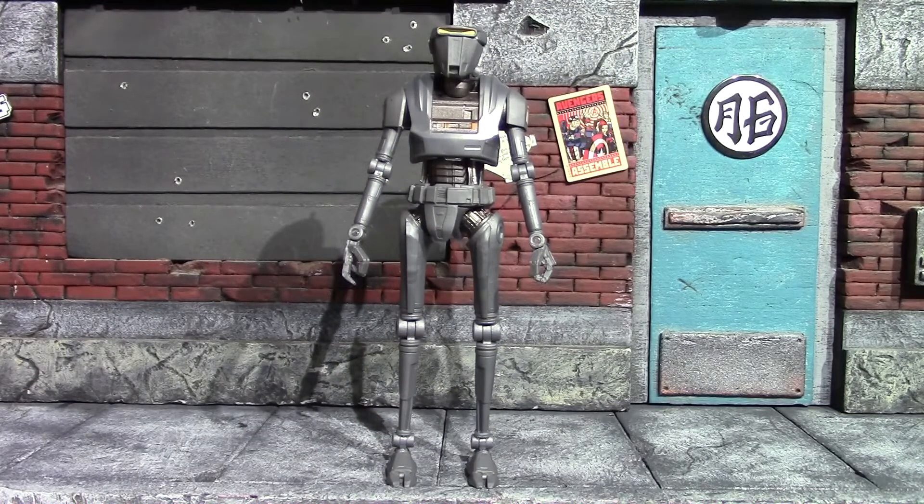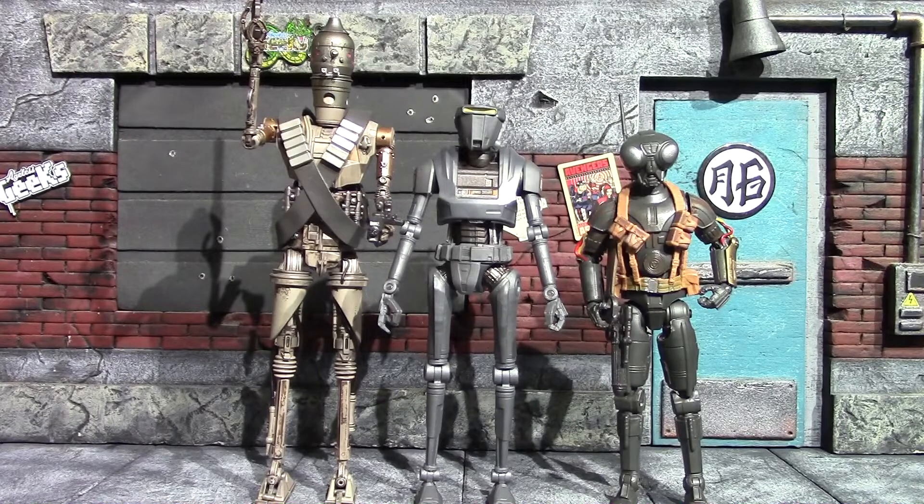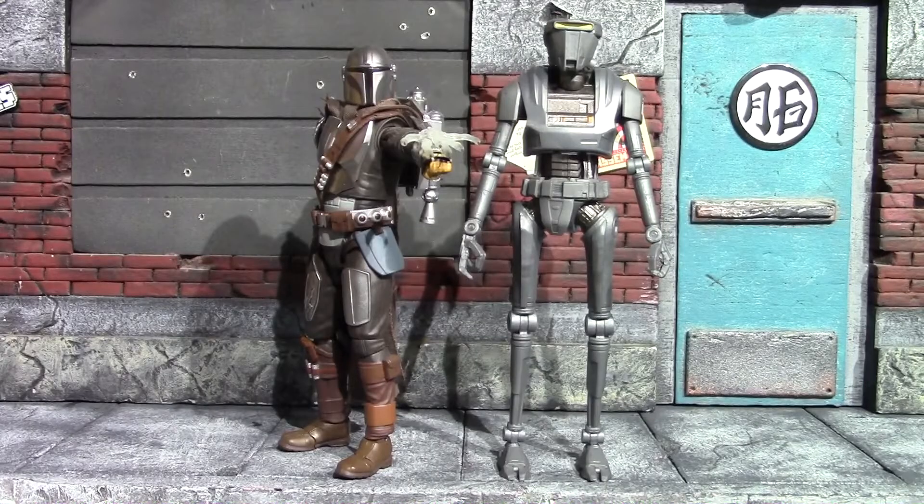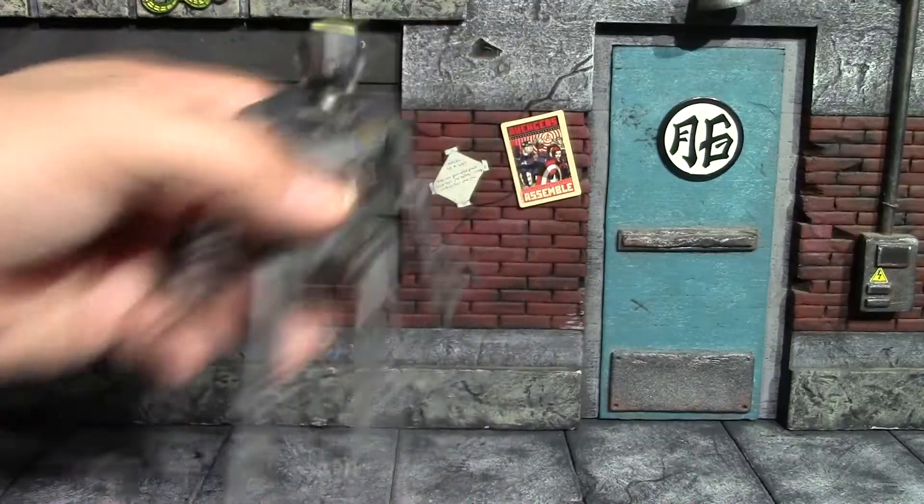Now we'll compare him to a few other droids from The Mandalorian. On the left we have the SH Figuarts IG-11 — yeah, it's tall — and on the right we have the... I think it's the Q9-0, I forget the name. That one's a Black Series figure as well. All three of them look pretty good together. For one last comparison we have the Beskar armor SH Figuarts Mando — scale-wise that's pretty accurate.